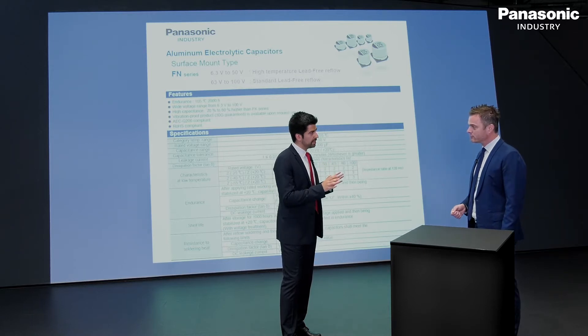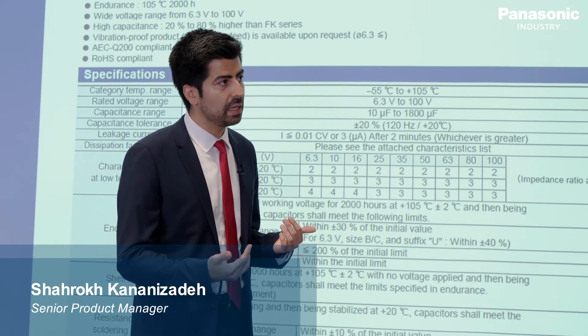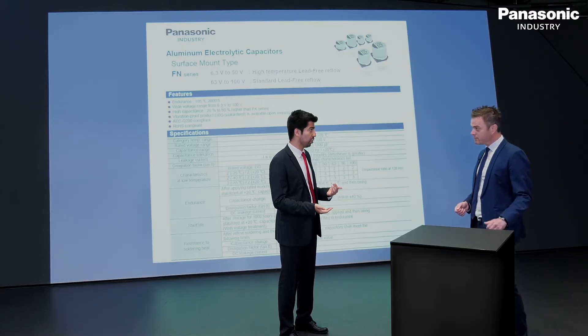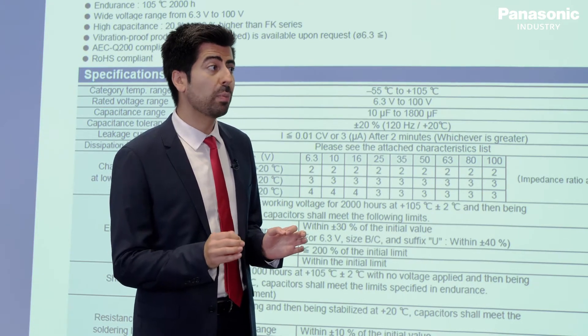We totally understand the problems that you are facing. As Panasonic, we have been investing a lot in expanding our production capacity within the last few years and we will continue to do so. But even then we cannot fulfill all the global demand.